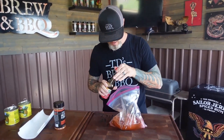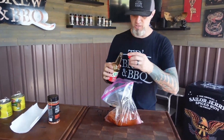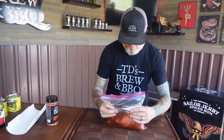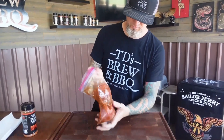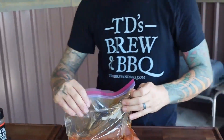I'm going to hit it with some soy sauce — not too much, just enough to give it a little bit of color and that flavor in there. Seal it up, mix it up. Now this is our marinade. We're going to put it in the fridge for a couple of hours.